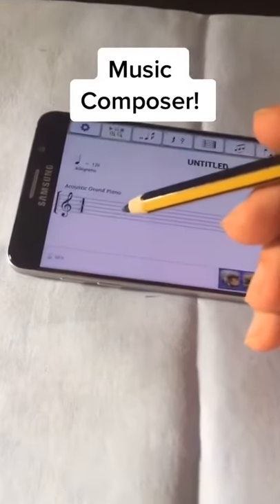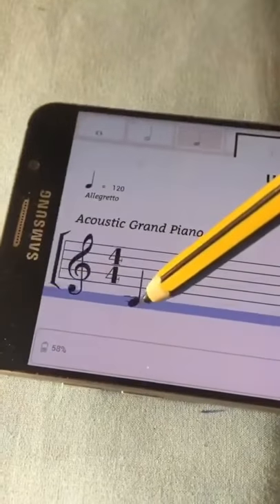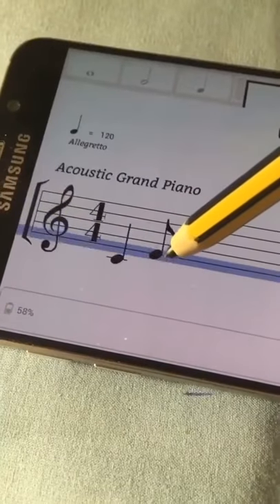Hey, let's compose a song! First we choose the length of the note and we place it on the staff. Making music is so much fun.